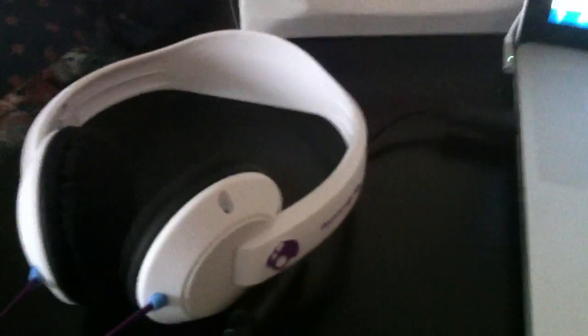Anyway, the headphones are decent but not quite there on the bass. That's it for the video — thanks for watching. This has been Mehul with Tech From Another Perspective, and I am out.